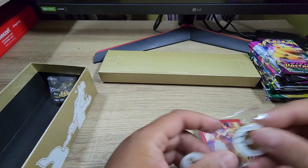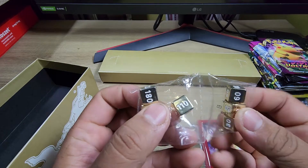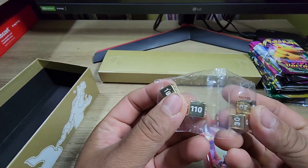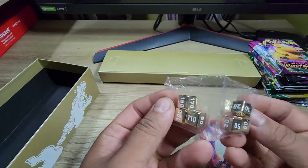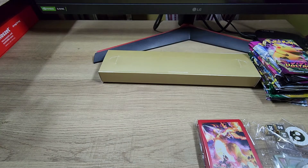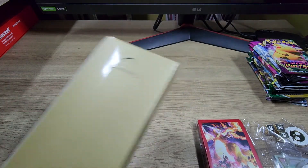Let's put that thing back. And some metal dice — how crazy! Normally, like I said, these are plastic dice; this one's metal. That's pretty neat.